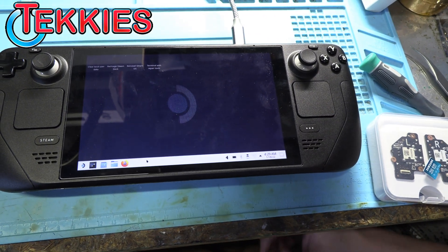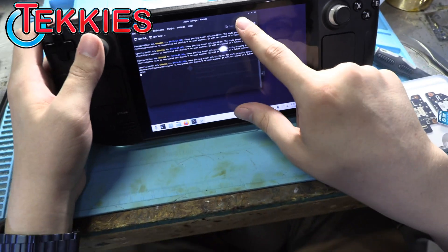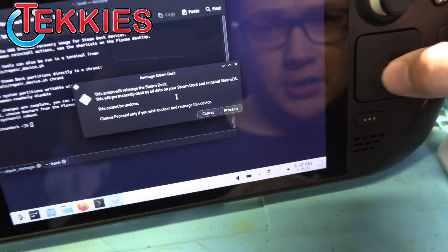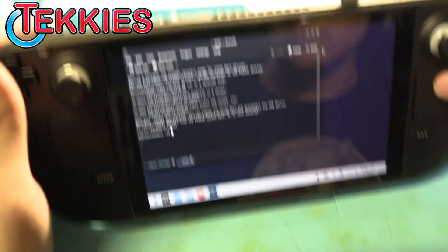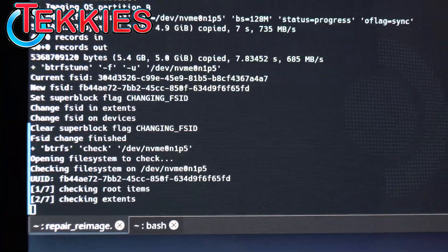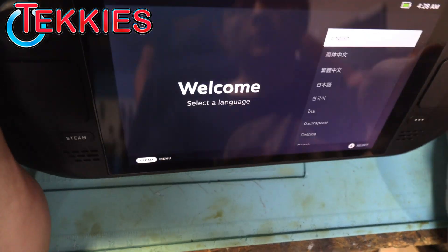Now we're in the final booting process. We want to re-image the Steam Deck. That came up in one click — there were four options. Click it — open. It says it'll destroy all the data on the Steam Deck and reinstall SteamOS. Click proceed. It's going to reboot.